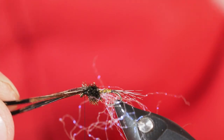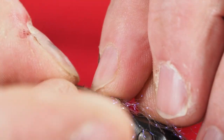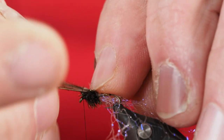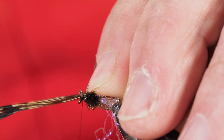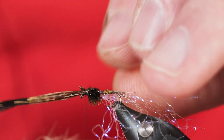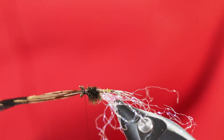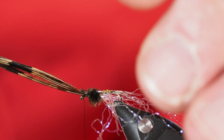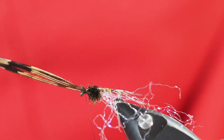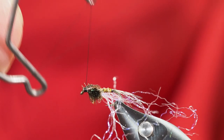Now we're going to take those pheasant tail fibers that we tied in for our wing case and bend them right over the top of the thorax we just created. I'll push those down with my fingers — I want the fibers to be separated a bit so the wing case has a little more body. Then we'll secure that down with a couple of thread wraps. I'll take a few thread wraps underneath right behind the eye, one or two over the top, then clip that off with scissors.